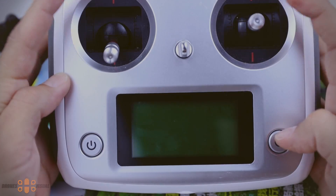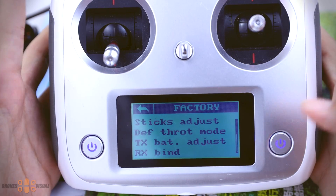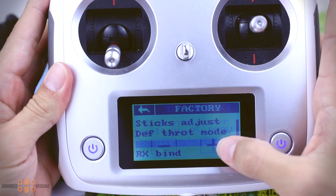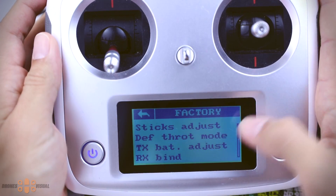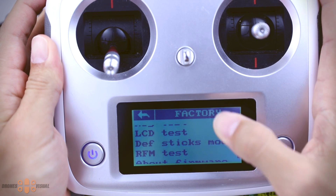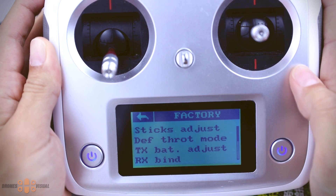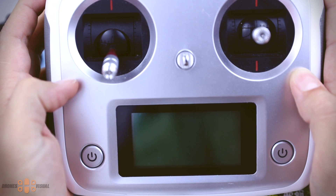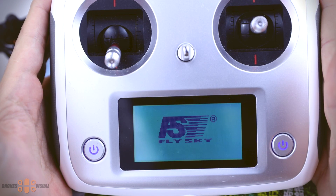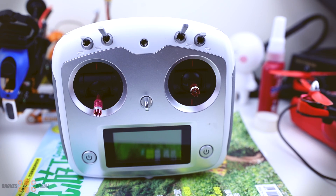One last thing I wanted to show you is how to access the so-called secret menu. Just like with the older version, you press both sticks to the left while you turn on the transmitter, and then you can enter this secret menu in the Flysky transmitter and take a look at the options there.